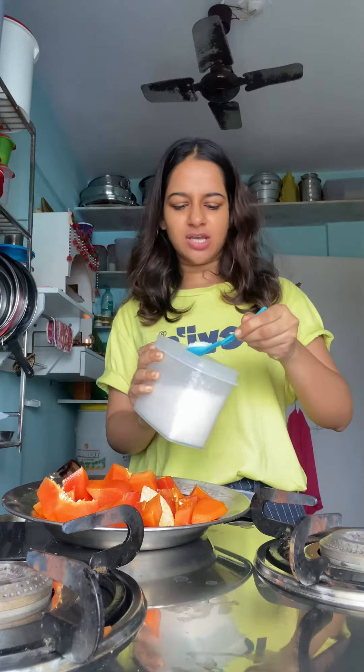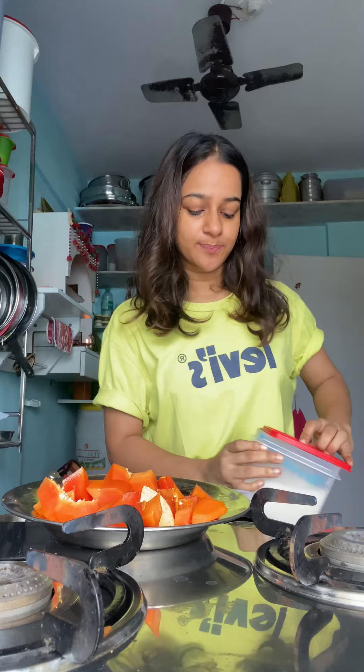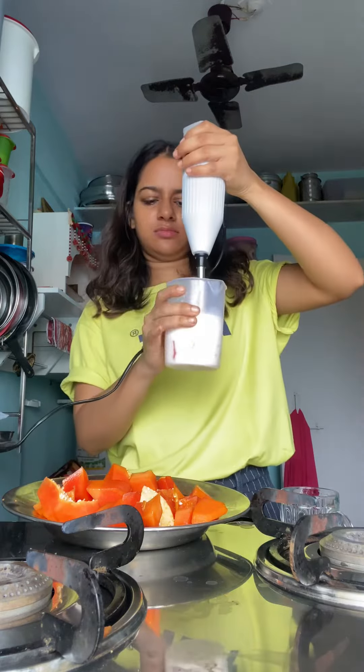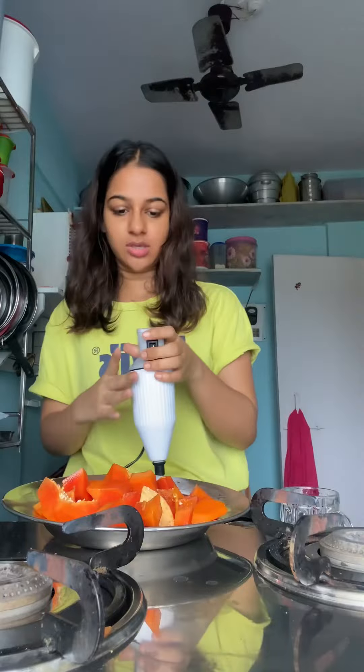Now put it aside and leave it to chill naturally. I will put it aside. Now I will blend this — I will put another papaya in this one.